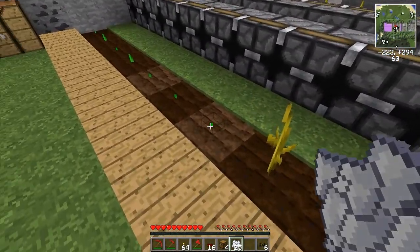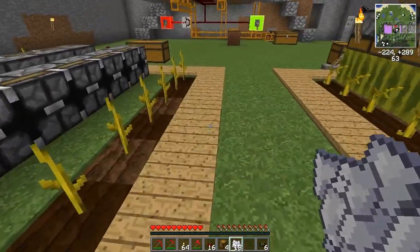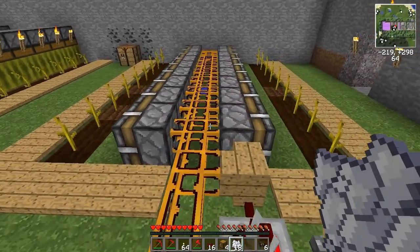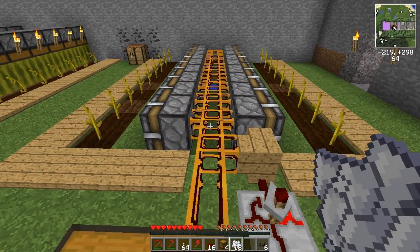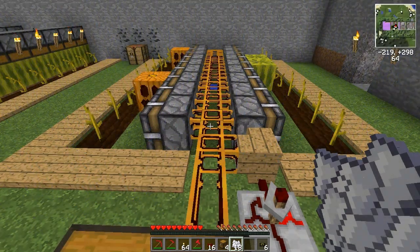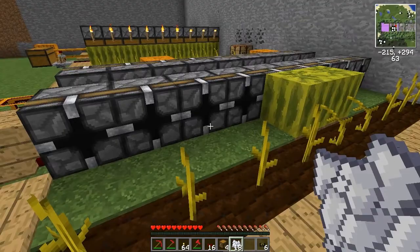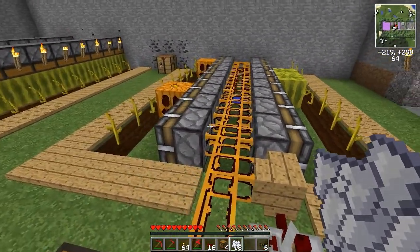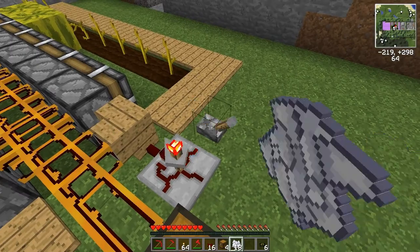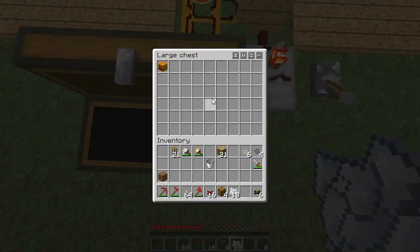I'll just use bone meal to grow the stems and then take a quick time-lapse so you can see that the plants will grow on the grass. As you can see, some plants have been grown on the area where previously there was just grass, so it just works without any tilling.